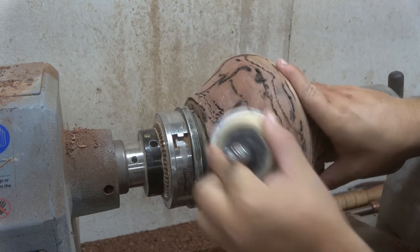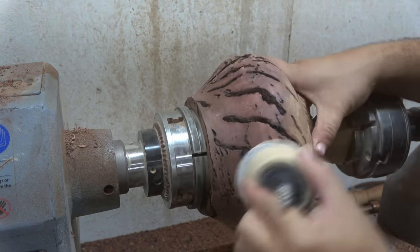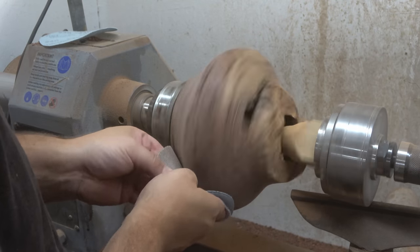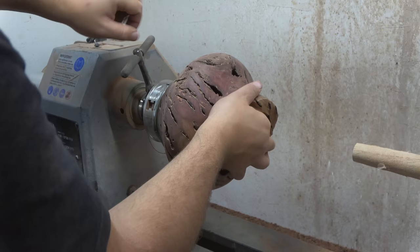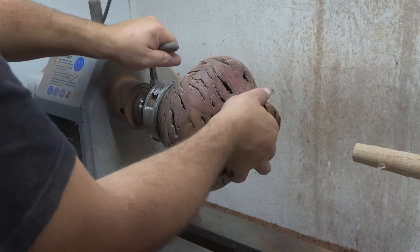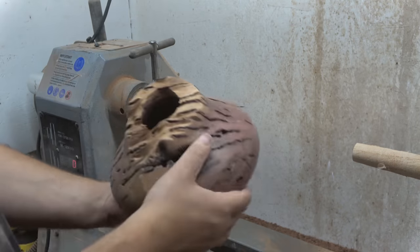Due to the uneven surface there was plenty of hand sanding. Eventually I was able to machine-sand the outside a little bit, but most of the sanding was done by good old hand sanding, all the way up to 320 grit.